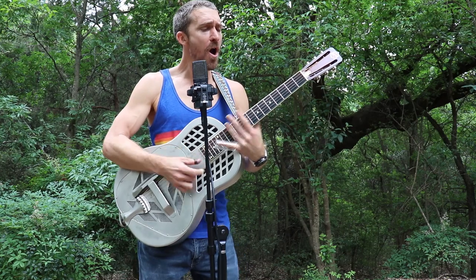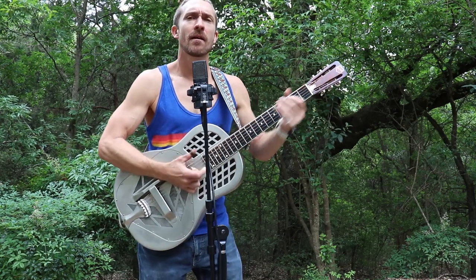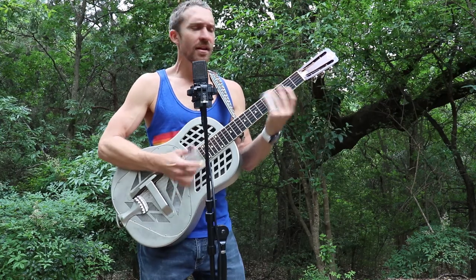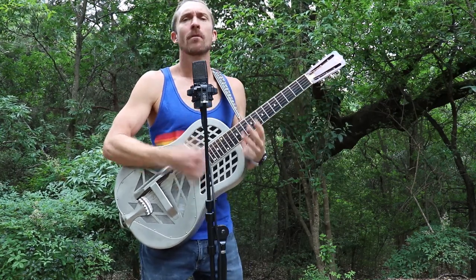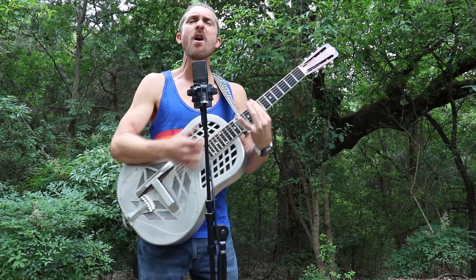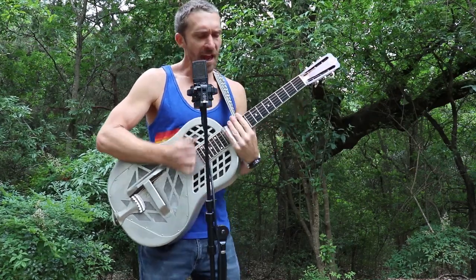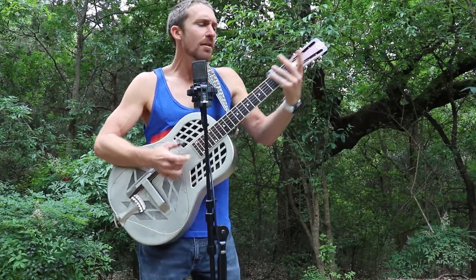She's a honky-tonk woman. Give me, give me, give me the honky-tonk blues. She's a honky-tonk woman. Give me the honky-tonk blues.